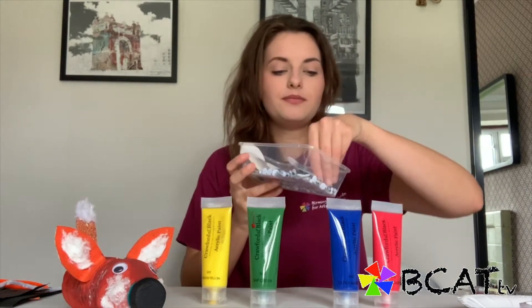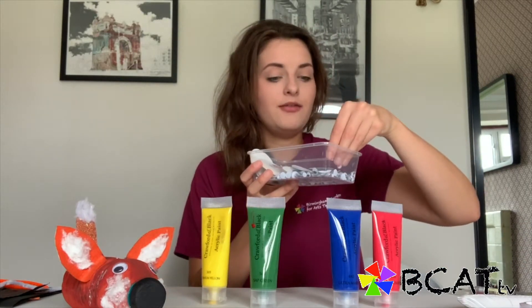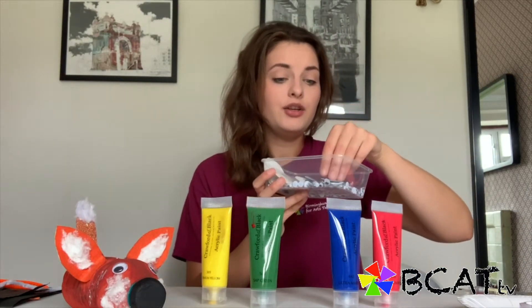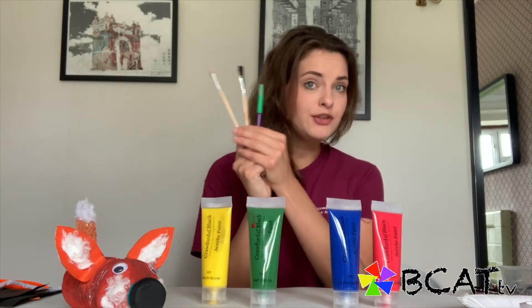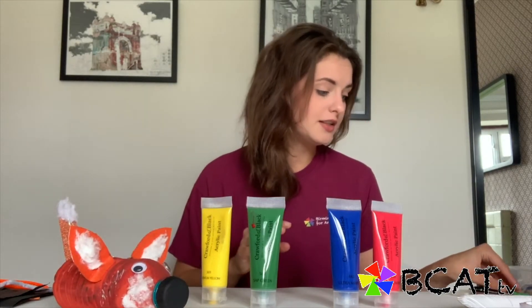Googly eyes. Again, if you don't have any googly eyes you can make your own — cutting out from magazines is absolutely great, perfect. Paint brushes. If you don't have any paint brushes you can use sponges, or scrap bits of cardboard to apply the paint onto the surface of the bottle — that's completely fine as well.